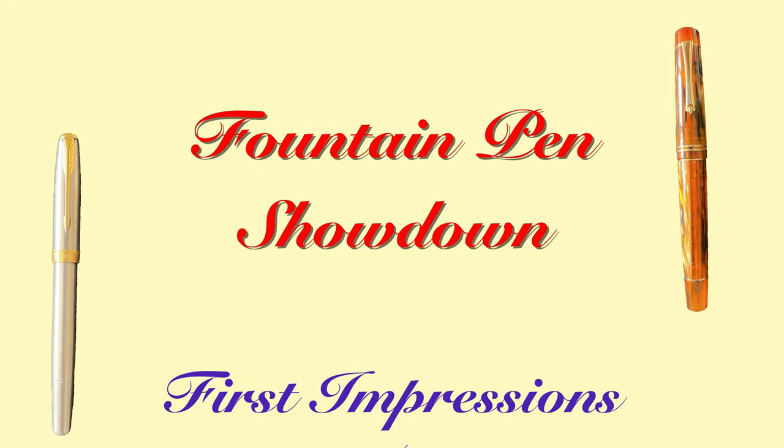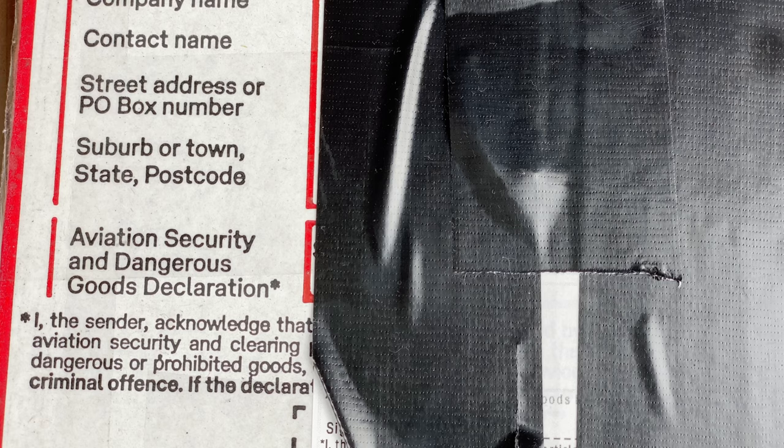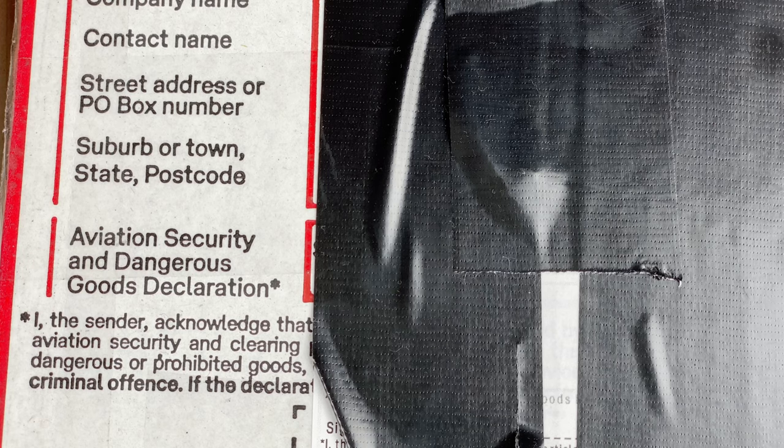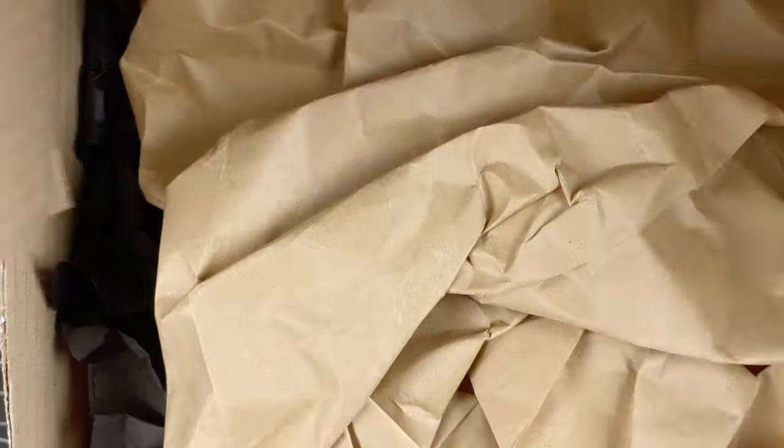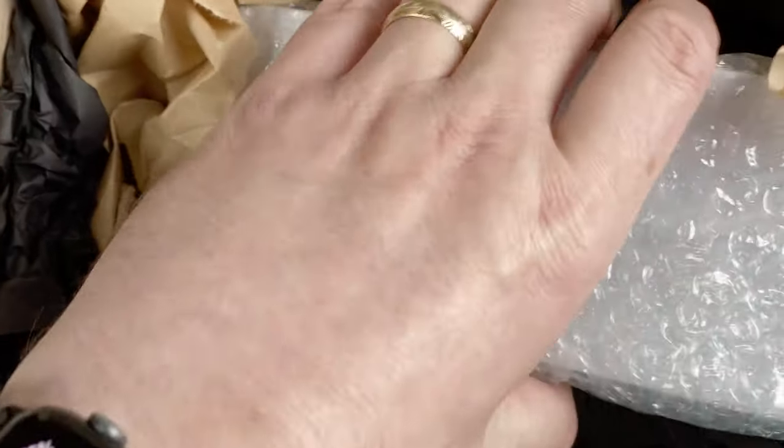Join me down on the mat and let's take a look at what's in the box. So here we are on the mat. We've got the box here — remember we opened it in the last video and took out the inks. What's left in here are the two pens. Let's remove the brown packaging paper and we can see we've got two pen boxes.